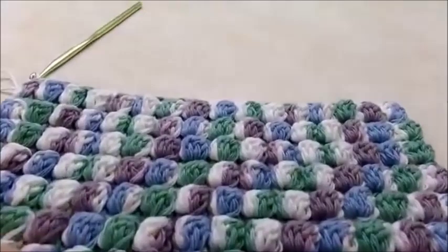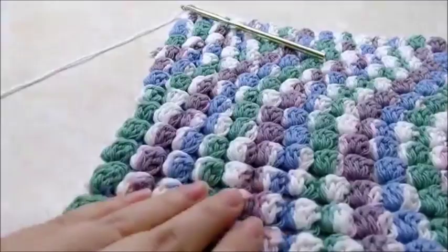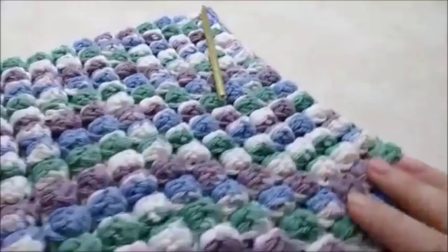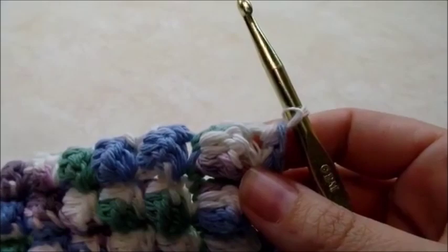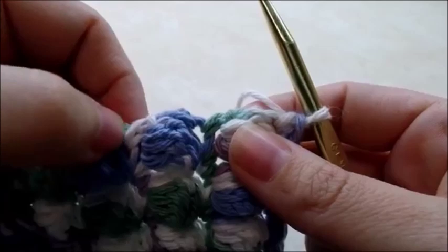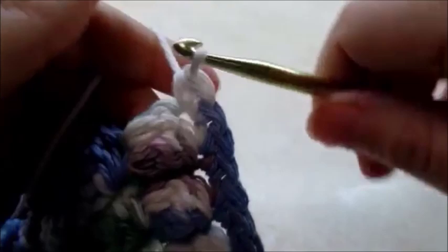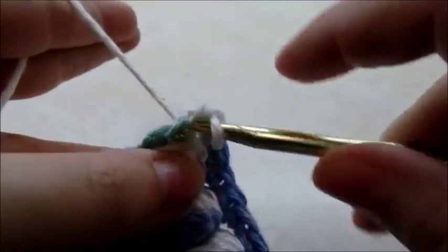Once you have your 14 rows of bobbles done and a final row of single crochet on top, don't tie off. Now go around the whole piece with a row of single crochet — this makes it easier to sew on the flaps. Put one single crochet in every stitch and two in each of the four corners. At the first corner, put another single crochet right back in the same stitch, then work your way down the side, evenly spacing single crochets.